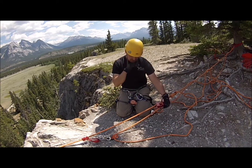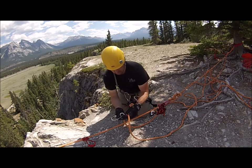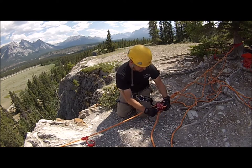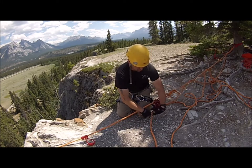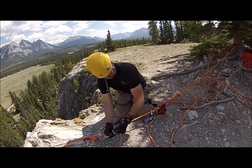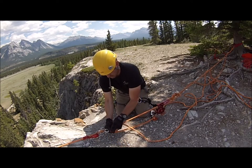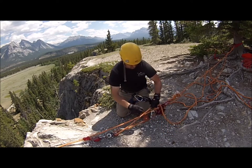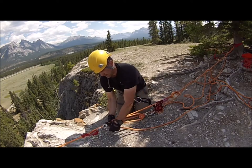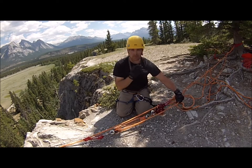Now if we wanted more mechanical advantage with this — say we wanted to build a 5 to 1 — all we would have to do is take this pulley off here and move it back to here. Now at the front here, we are going to put a double pulley. The rope comes from here, goes through this pulley, comes back, goes through this pulley and the pulley again. So now we have converted it into a 5 to 1 mechanical advantage, taking advantage of the pulley and rope grab capabilities in the MPD.